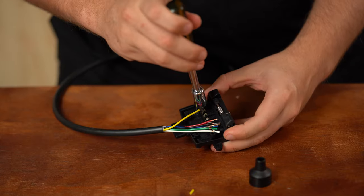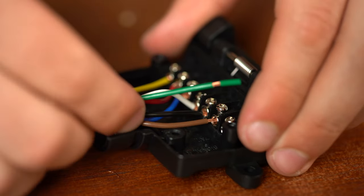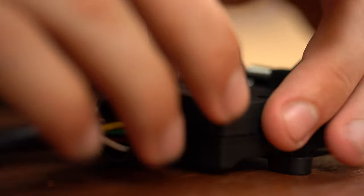Alright guys, as you can see, all wired up — super simple install. Just make sure you're following the steps and making sure the wires are going in the correct places, and you shouldn't have a problem with any of this. If you enjoyed the video, leave a like. If you have any questions, leave them down in the comments below, make sure you subscribe, and we'll see you in the next one.